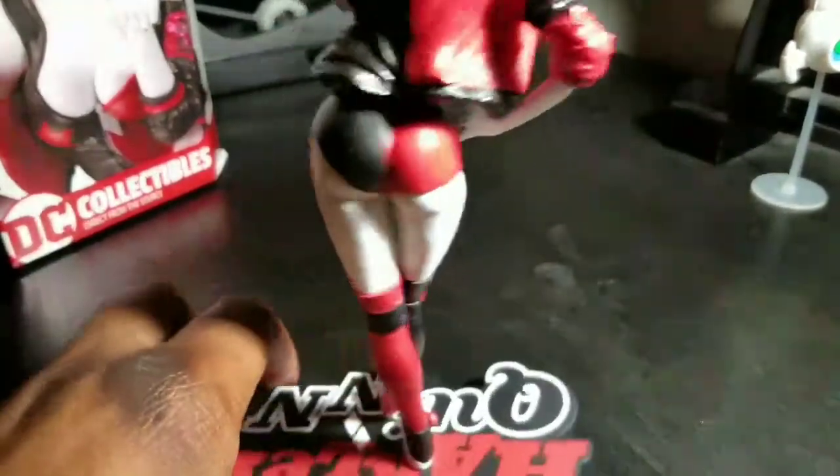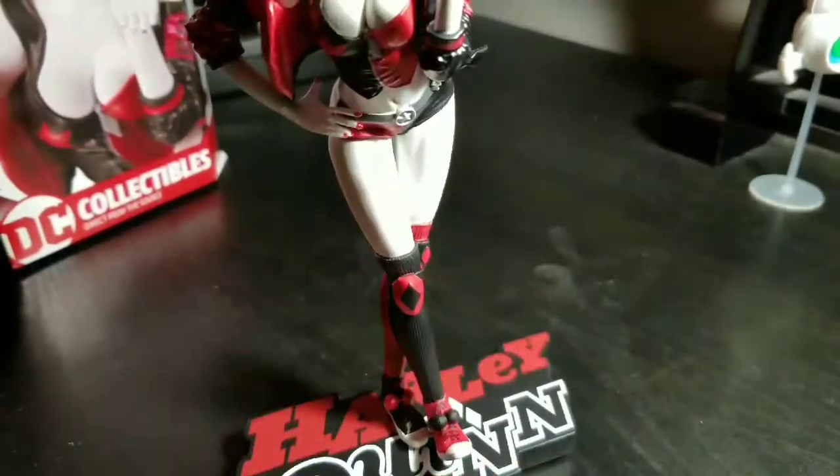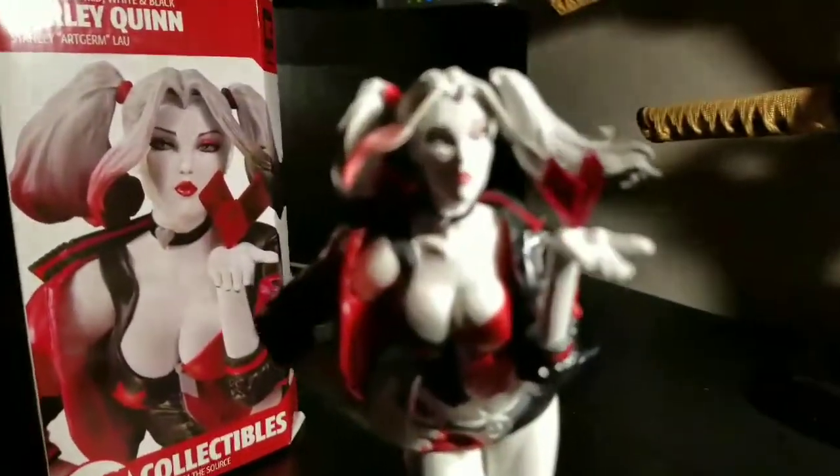So yeah, it's a cool statue — very much so, I dig it. See if we can zoom in a little bit more to get some more detail.